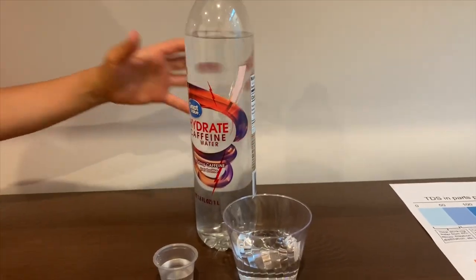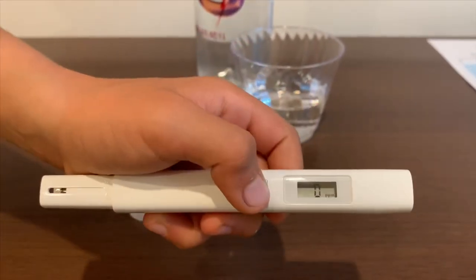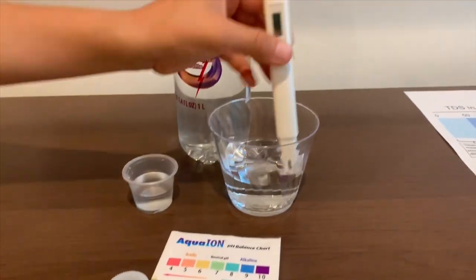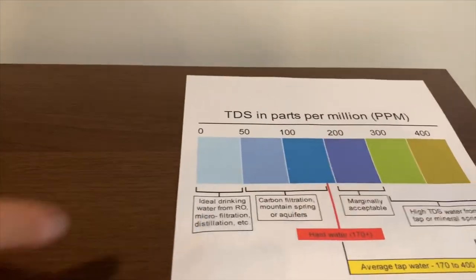First, we're going to test the TDS level. If you want to buy this TDS tester, check the link down below. Turn on the TDS tester, make sure it says zero, and put it in. 4. That is ideal drinking water.